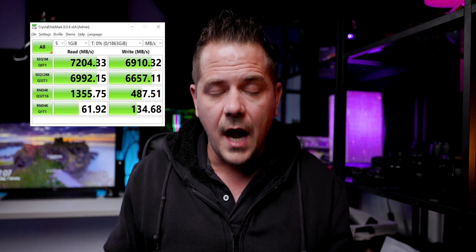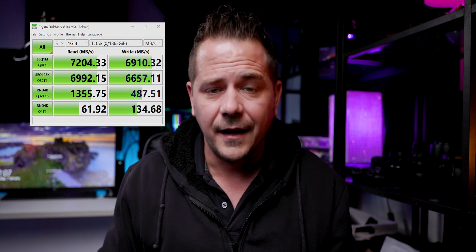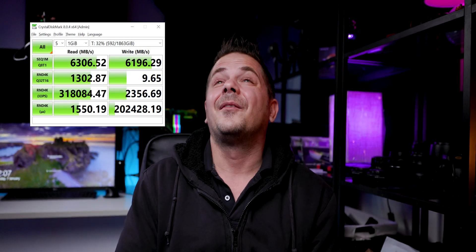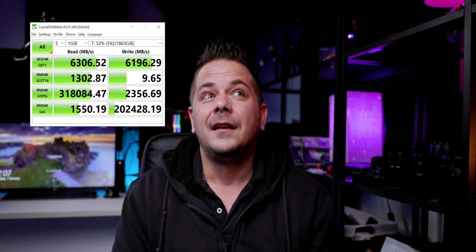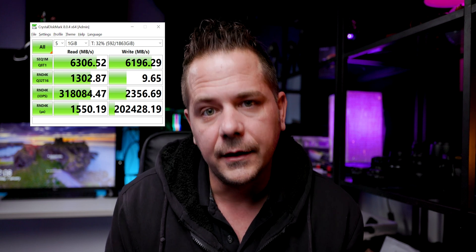I picked it up, it ran good — you can see the numbers right here, they are flying, absolutely awesome. However, as that Shorts video I posted showed, three days later all of a sudden my computer started just being very slow. I ran some tests and it was running super slow and I didn't know why. These are the numbers I was getting — so disappointing. I was just expecting this not to happen. I was super excited to finally buy a product that didn't have any issues.